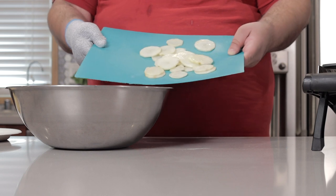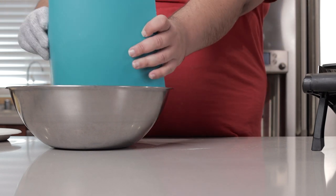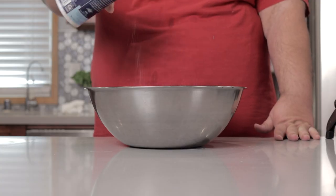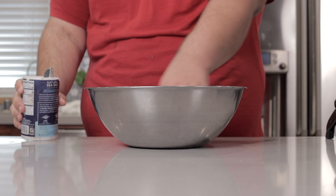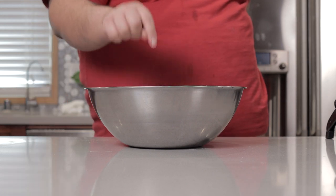Once our potatoes are nice and sliced up, dump them in a bowl full of cold water. Add a little salt to our bowl, mix it around, and let these potato slices soak for one hour.